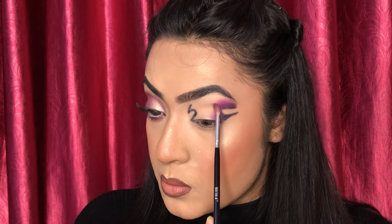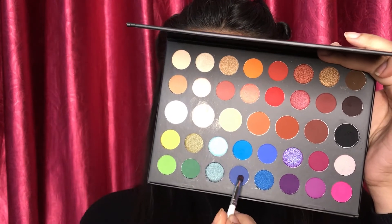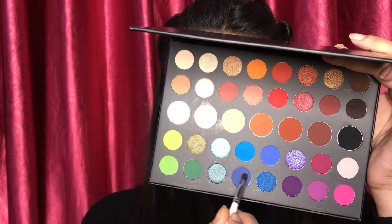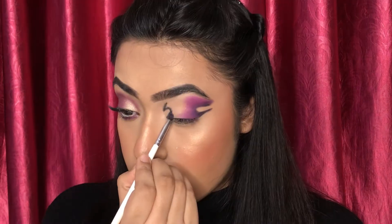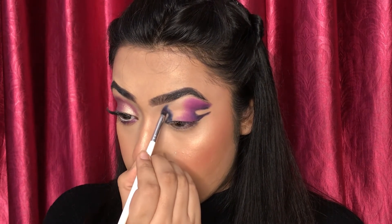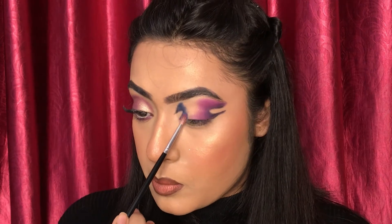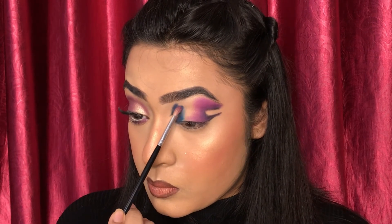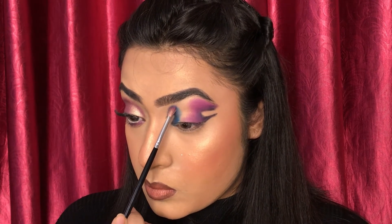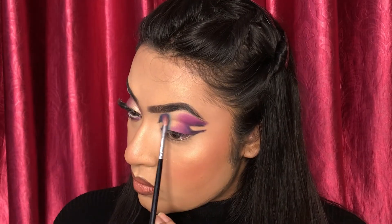Then I am taking the navy blue shade and applying the blue color as well. Then I am taking the sky blue color and blending it with the dark blue. Do remember one thing — blending is the main step to get a perfect eye makeup.